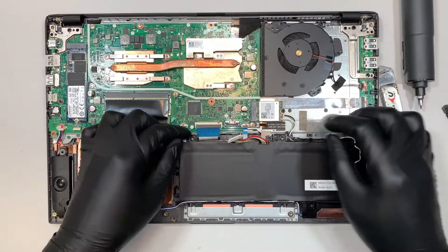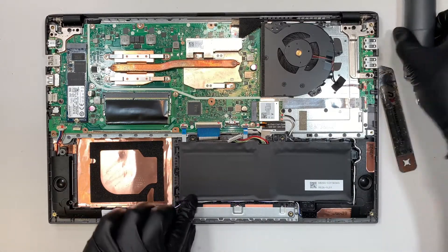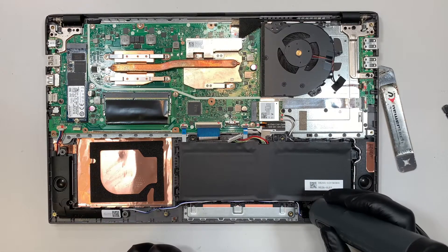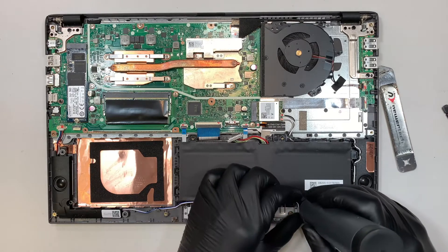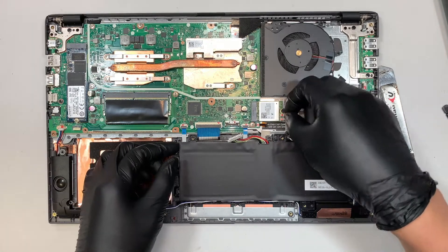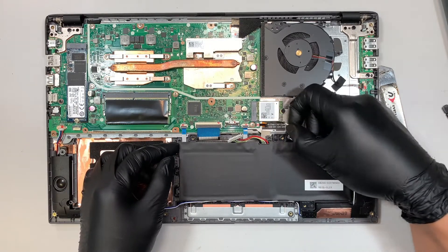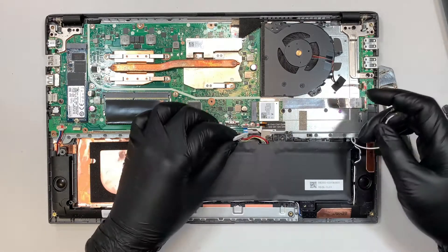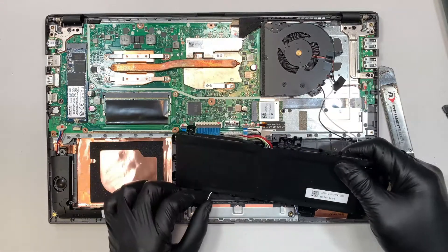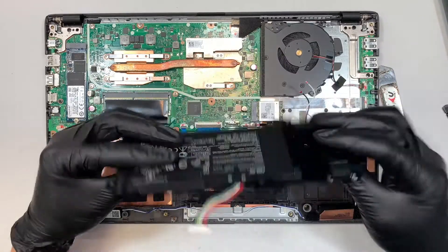Once you disconnect the battery, let's go ahead and remove the screw here. This is your Wi-Fi antenna — the black cable is on the top and the white cable is at the bottom. Go ahead and disconnect that, and now we can remove the battery.